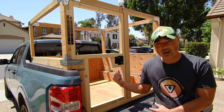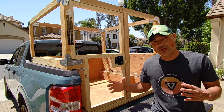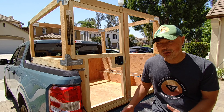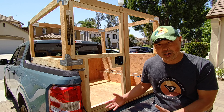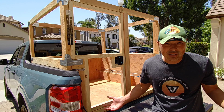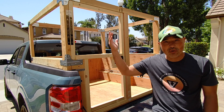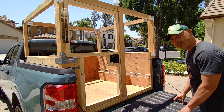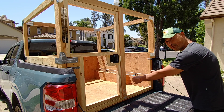Hey guys, so today we're going to continue working on the Maverick Camper, and what we're going to do today is probably the most critical part of the whole build. Some of you are probably wondering how the heck is he going to sleep in that four and a half foot bed — and really you can't. So you either have to go on top or you have to do something a little more creative, and I'm going that creative route.